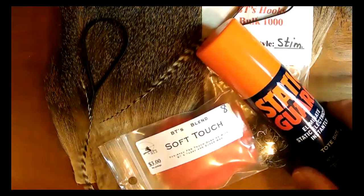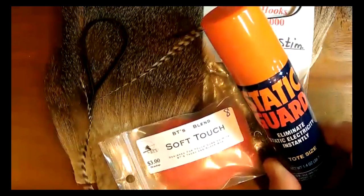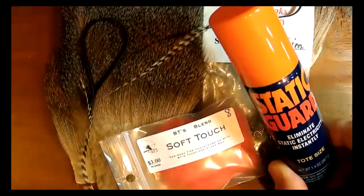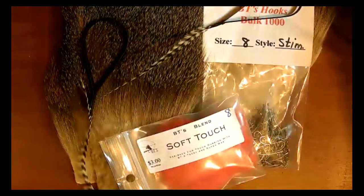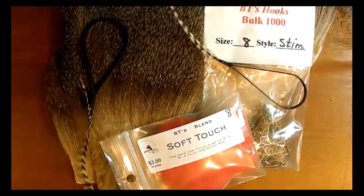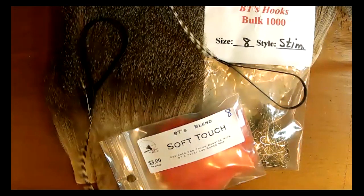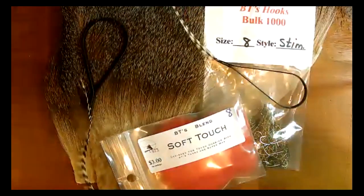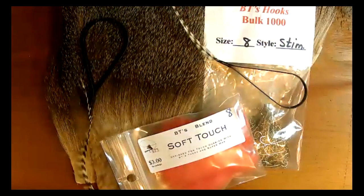The most important thing about tying with hair is: if you're not using static guard, you are one frustrated individual. It eliminates static electricity. Many people tell me the hair they bought is no good — it sticks to everything, won't stack in the stacker. If that sounds familiar, there's a good chance it's not the hair that's the problem. You need to get rid of the static electricity. It's a very inexpensive item in the laundry detergent aisle at the grocery store.